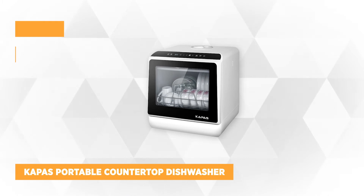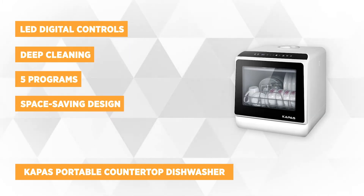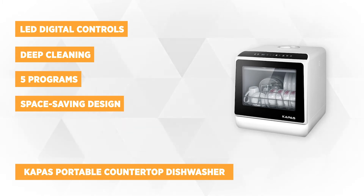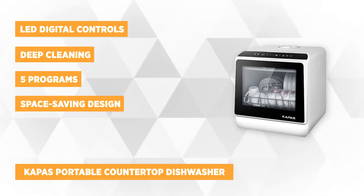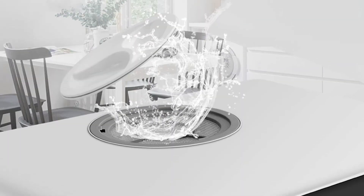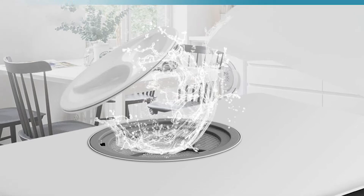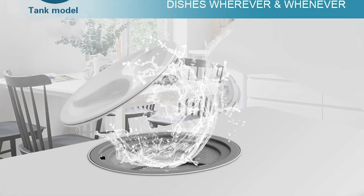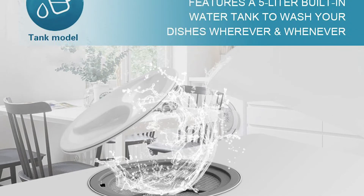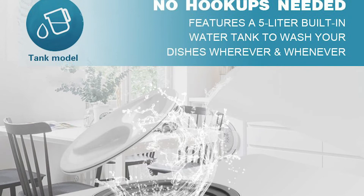At number two is the Kapas Portable Countertop Dishwasher. This small dishwasher offers impressive features and is very convenient because it can cater to almost all kinds of dishes up to 12 inches in diameter at any angle. If you're looking for a quality, space-saving dishwasher for a small-sized house, dorm, or apartment, this product is ideal for you. It comprises five washing programs, including quick, strong, eco, fruit, and dry.